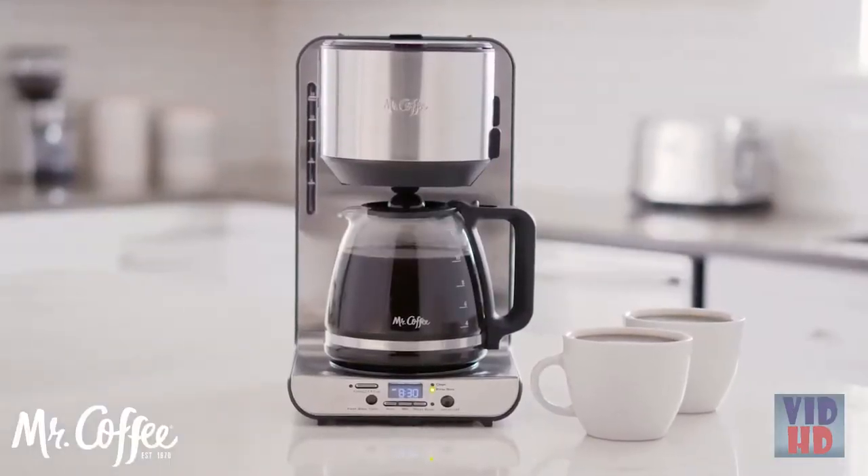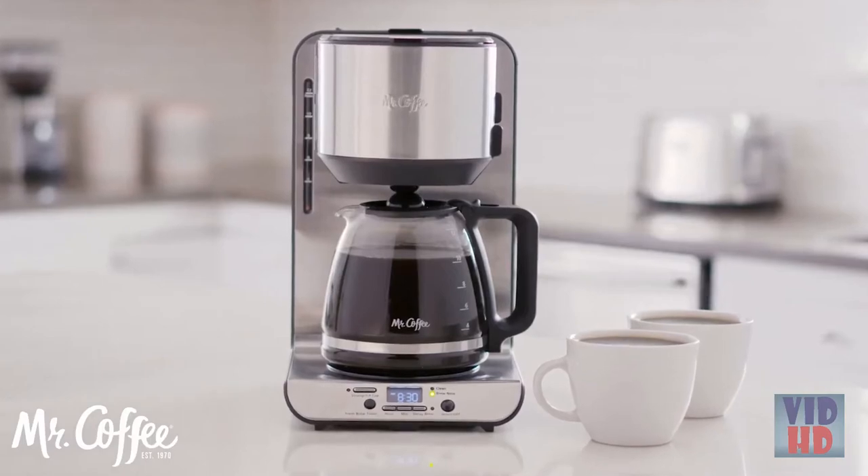Experience the taste of hotter, bolder coffee with your Mr. Coffee coffee maker.